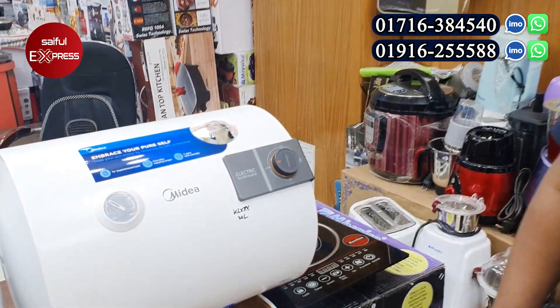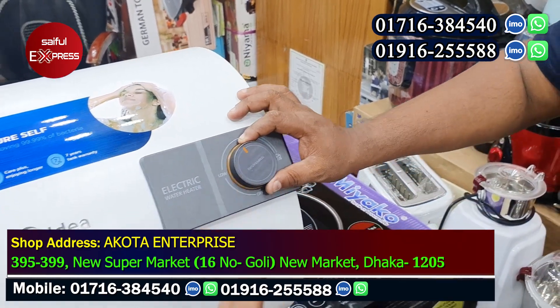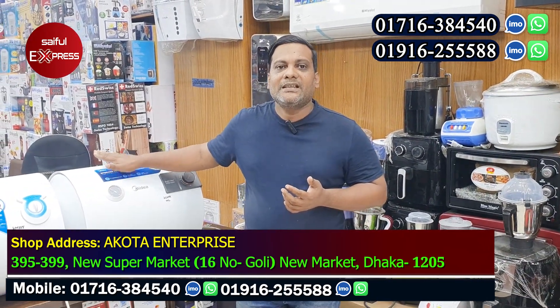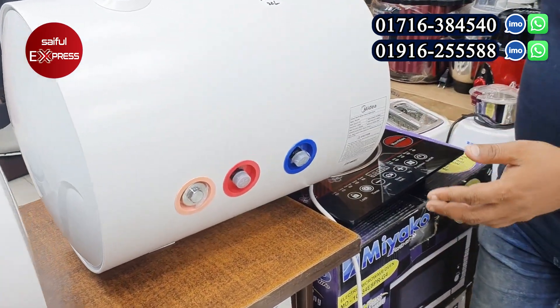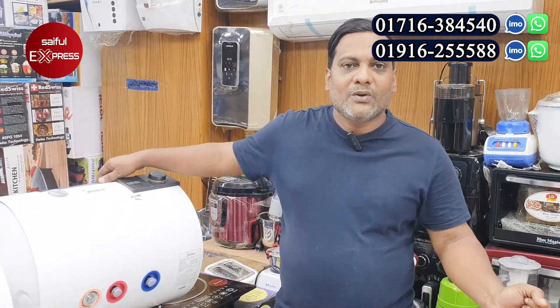This is the latest model of the media brand, which is a great design. The warranty is a full replacement warranty. In the past, this is the same as the home service.